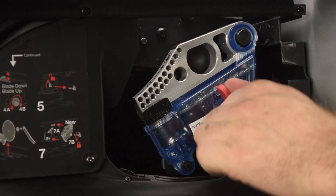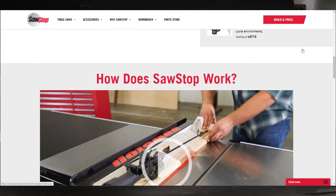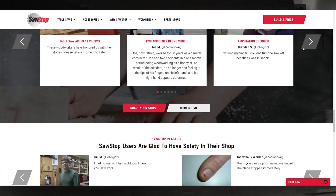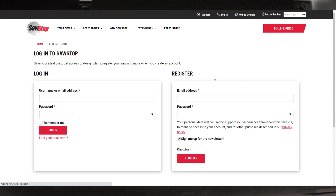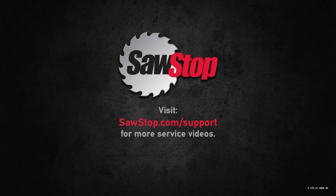That's it. You have learned how to reset your SawStop compact table saw after an activation. As mentioned, we would greatly appreciate details of the activation. Visit the Report a Save page at sawstop.com. If you have questions, contact SawStop Service.